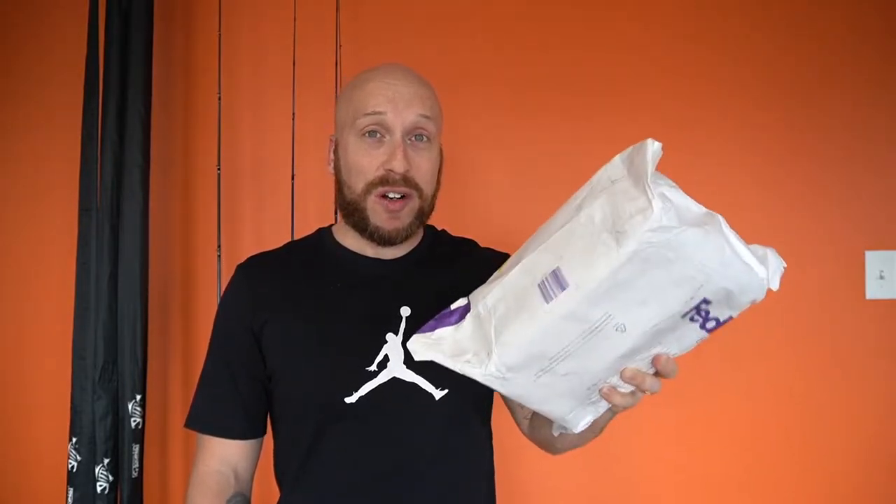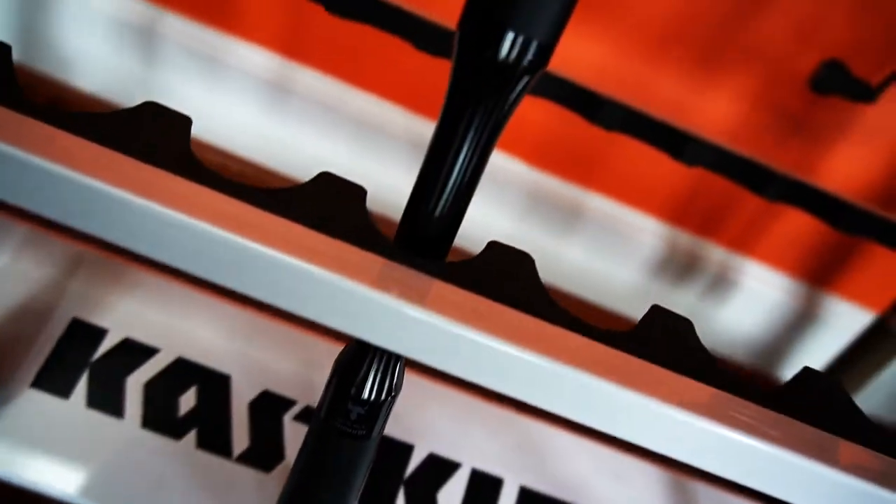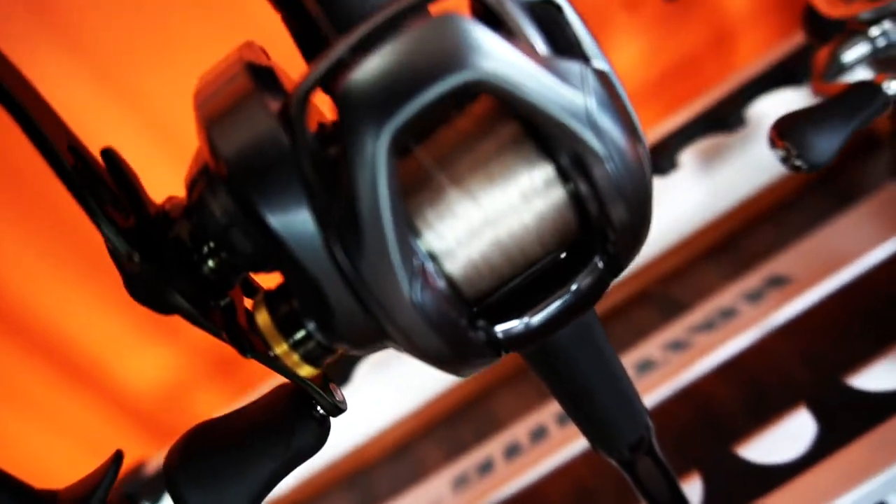It's so light it doesn't even feel like a reel should be in this box, so I'm excited to show you all that. I'm also going to show the Shimano Poison Adrena I got hanging there. This is probably going to be a long one — I got four rods and a reel to unbox.